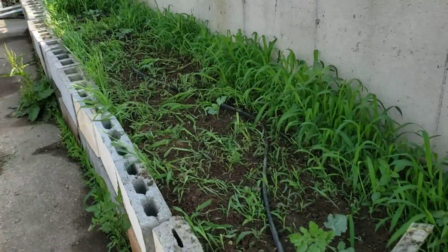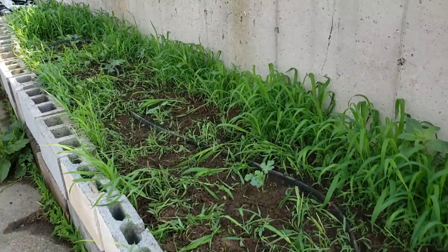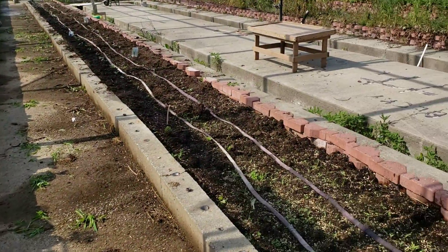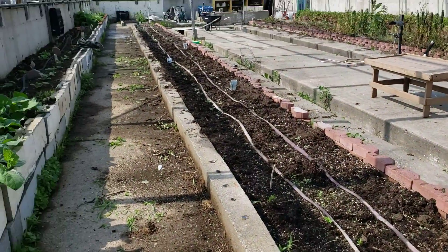And then finally, some watermelon that I did some weeding on, but there's a lot of grass. We have one, two, three, four, five watermelon. So that's the whole greenhouse, and hopefully there'll be a jungle until we get back.